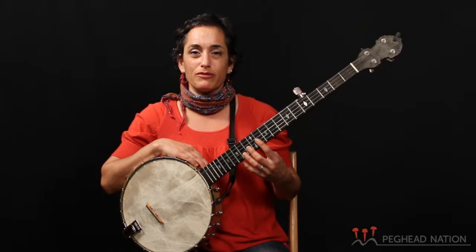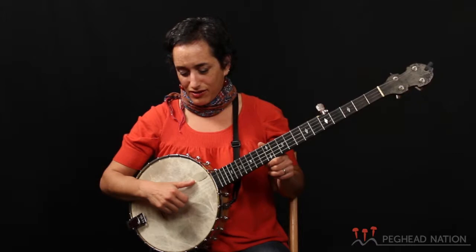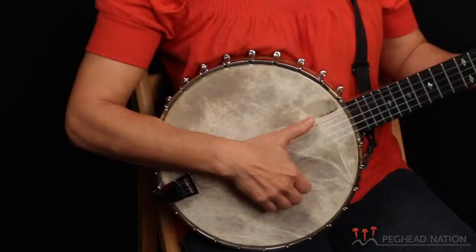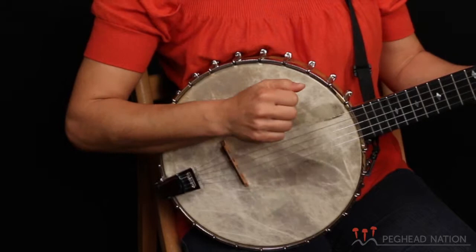Basic music theory as it relates to this particular instrument, and vocabulary terminology — top strings, bottom strings — and then getting to the right hand technique, which is really the quintessential part of clawhammer style banjo playing, is the claw shape and the down stroke. You can see that your hand keeps going down, up, down, up. And as you come up, your thumb comes towards your fist.